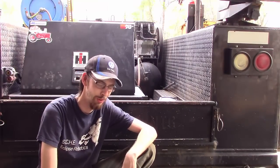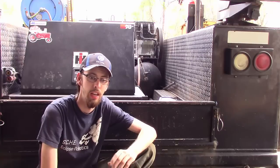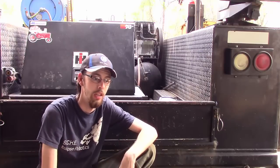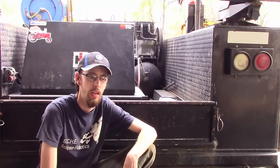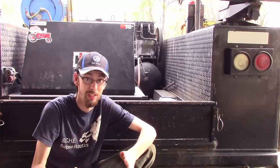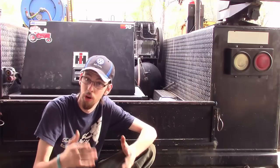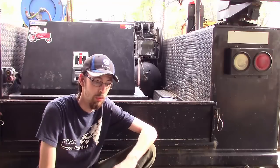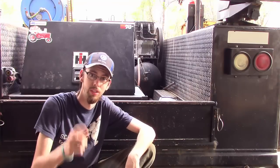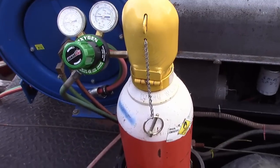Hey guys, welcome back. I got a request a good while back that somebody wanted to know more about the cutting torch in general. The one I'm going to be showing you today is oxy-fuel acetylene, and I'll show you pretty much the basics on what you need to know if you're looking for a setup to buy or if you've got one and don't know how to use it.